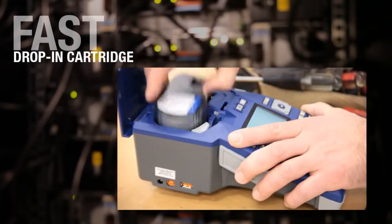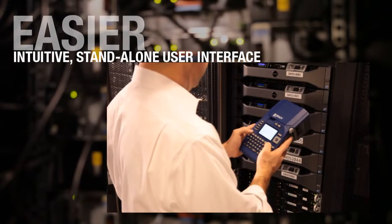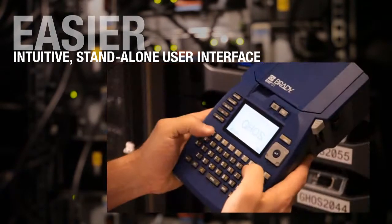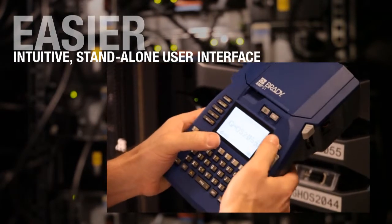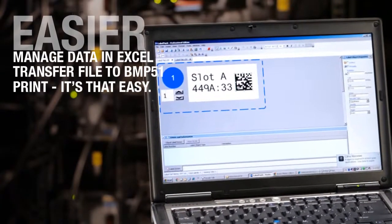Drop-in cartridges let you change supply in seconds, hassle-free. No calibration required with smart cartridges and easily create labels with built-in templates and auto-formatting. Expanded label design options using Brady's LabelMark software.